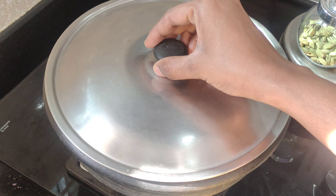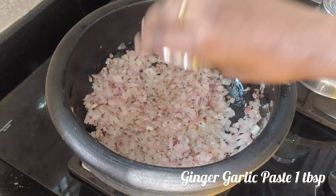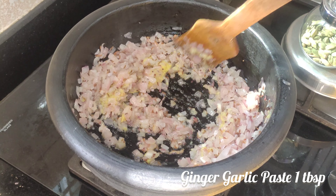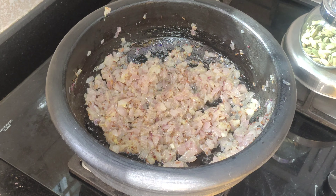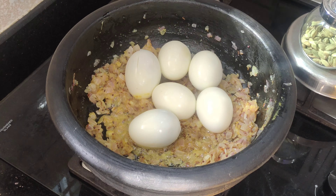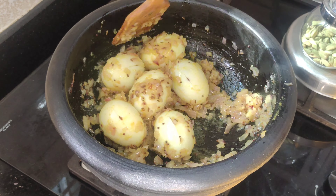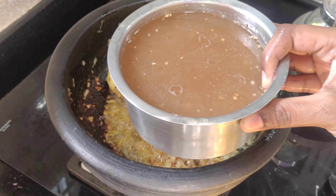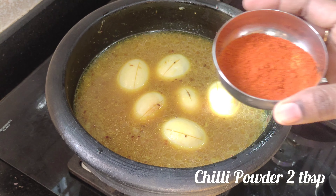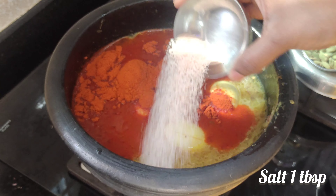Mix it gently, make it smooth, and add it to a pan. Add the paste in a bit, then add the paste in the pan. Add the eggs in the pan, then add the cheese.